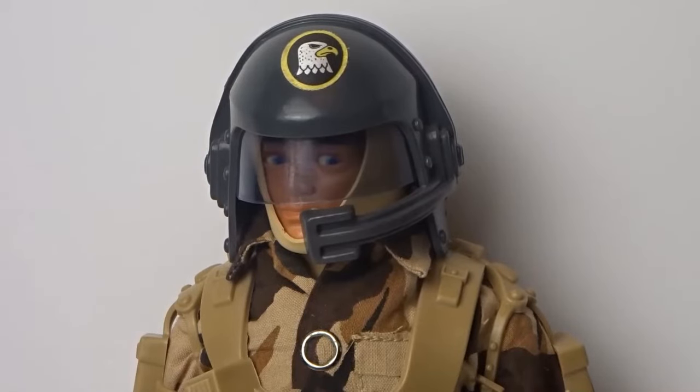Good evening Action Man fans and welcome to Gary's Action Man channel. In this episode I will look at the Special Team Ground Assault outfit. Conceived by Palitoy designer Greg Hughes, Special Team was a big departure from previous military outfits. It wasn't based on any contemporary or historical military gear, but what a future soldier might look like. As with all my videos I will do an in-depth review along with history of the Special Team.